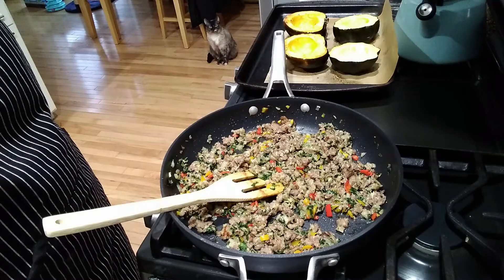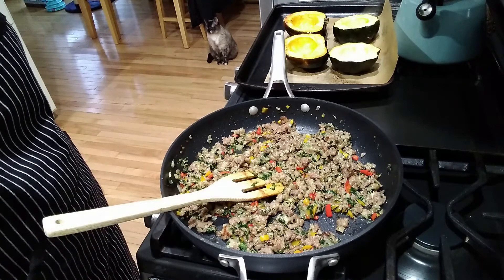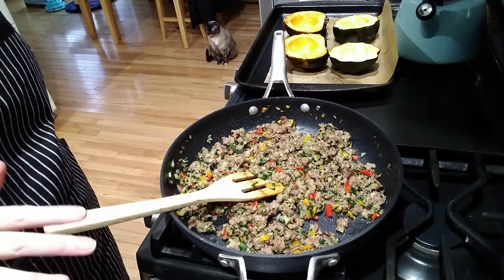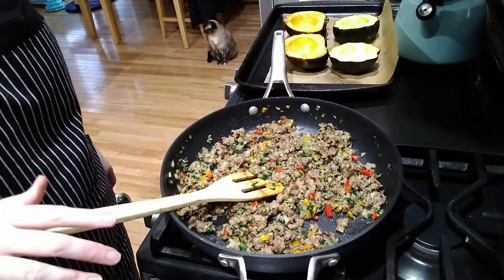You probably see Gnocchi — that's my other cat. She's really shy, so I'm surprised she's out here. Probably because I'm cooking with meat and cheese, and those are like her two favorite things.